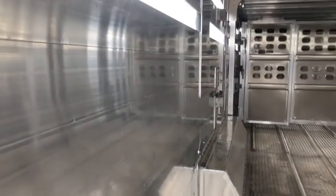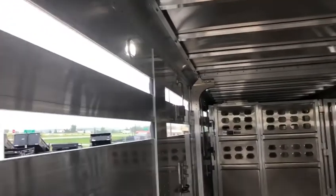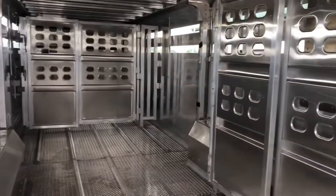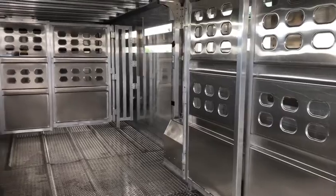As you can see with the slat side, the smooth interior, no welds, no cross-members or anything — it's interlocking. We went with an interior light in each compartment for three interior lights, two stationary cut gates with a half slide instead of a half swing.